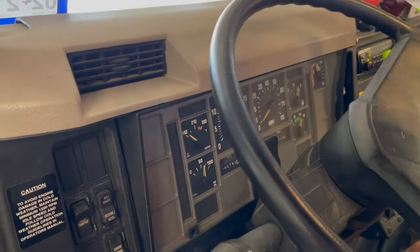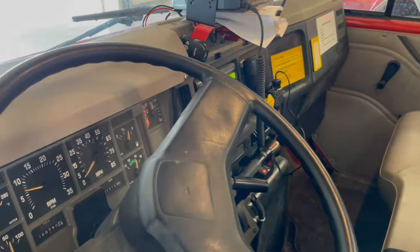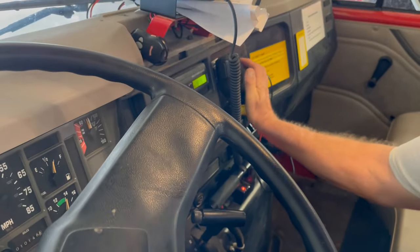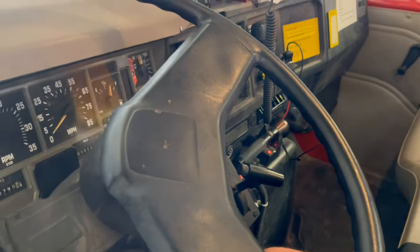The little red light went out, so we're ready to move the truck. Put on the brake, release the air brake, push it in, put in drive — we're ready to go.